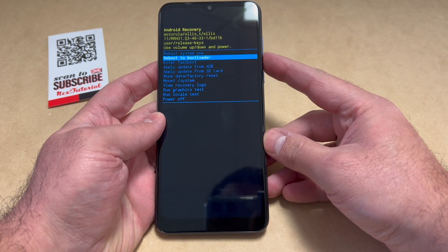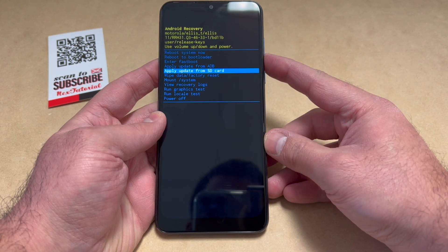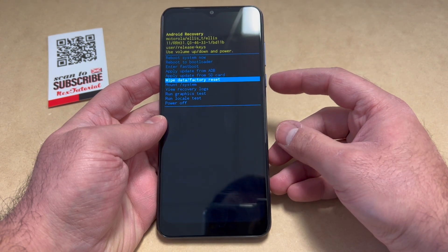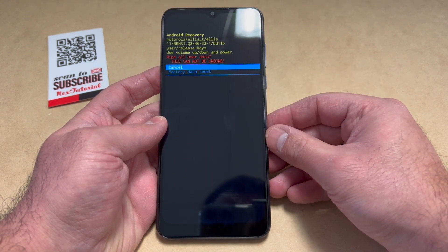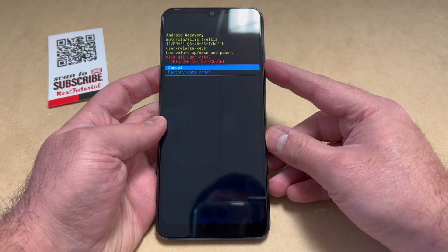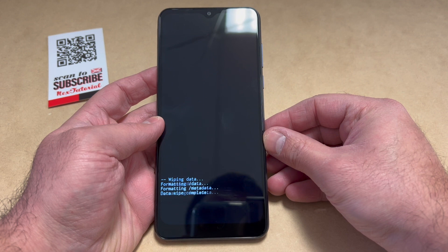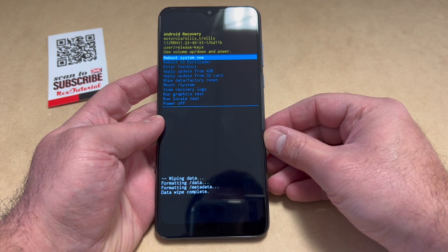Scroll down to where it says 'Wipe Data / Factory Reset,' then press the power key to confirm that option. Once you press it, it will take you to this menu. Then you want to pick the second option and press the power key to confirm.